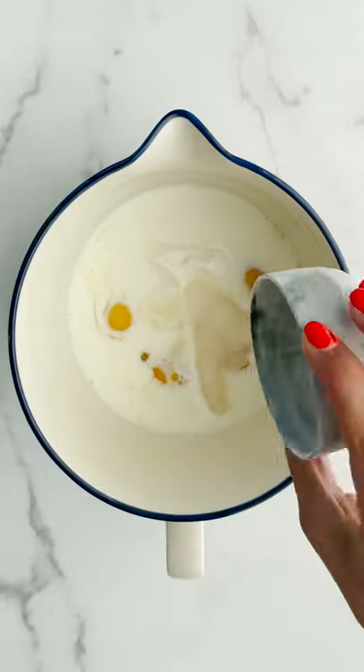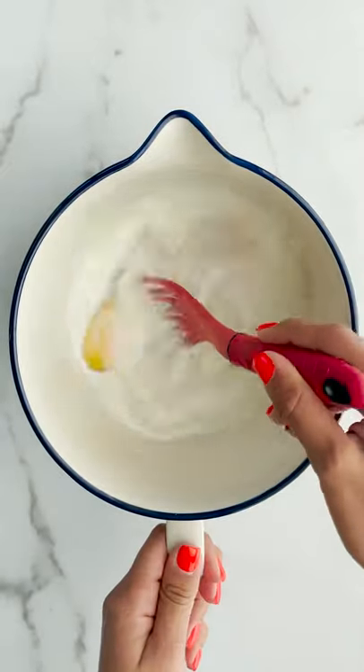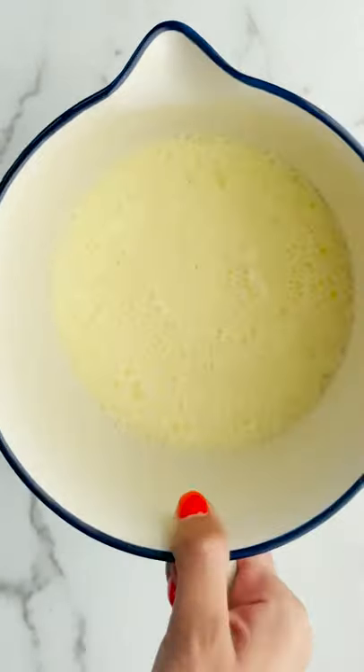So let's make the custard with eggs, milk, sugar, vanilla, and ricotta. It'll be like a ricotta custard.